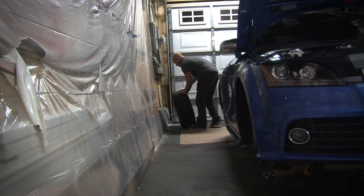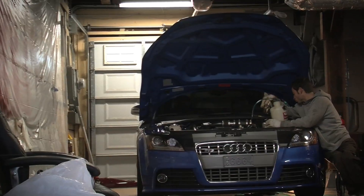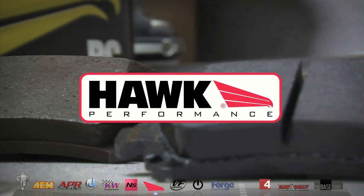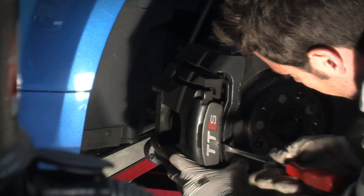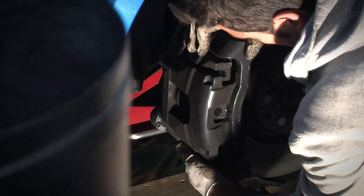Audi is well known for having great engineering and fantastic quality, so you gotta wonder why in the world they'd use those messy OEM brake pads. Another lesson I learned from my experience with my previous Audi was the quality of the Hawk Ceramic Brake Pads. They eliminate over 50% of the brake dust that's output from the stock pads. They provide better stopping power, OEM pedal feel, and no side effects. This is another no-brainer — install was a snap, and anyone with basic mechanical knowledge should be able to perform the task of swapping them out.